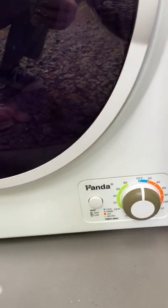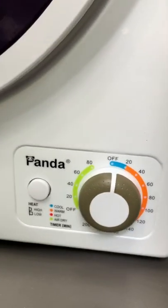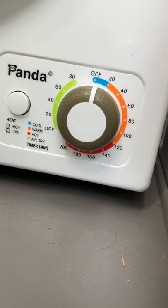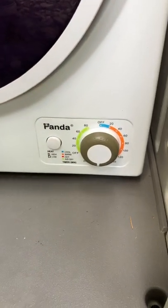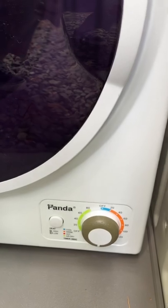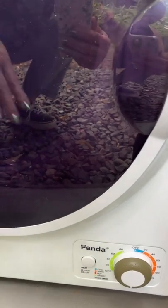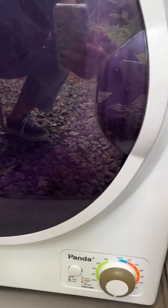Low heat is great for delicate items or baby onesies — anything you don't want shrinking. The knob has a red section at the bottom, and that's where you set it for high heat — just spin it around and it turns itself on. If you open the door it shuts off automatically, so you can aerate the clothes and turn it back on. For the load that's in here now, I'd give it about 35 minutes and it should come out perfectly dry.